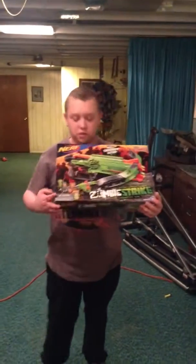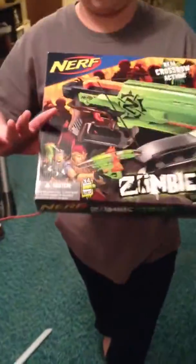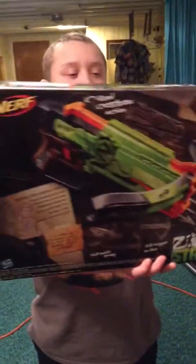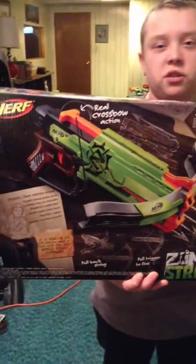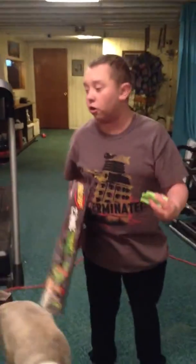Two of these characters were already on previous boxes. This one was on the Side Strike and the new Zombie Sword, and that one was on the Hammer Strike. Same design like all Zombie Strike stuff has. It comes with four darts — four green elite darts.